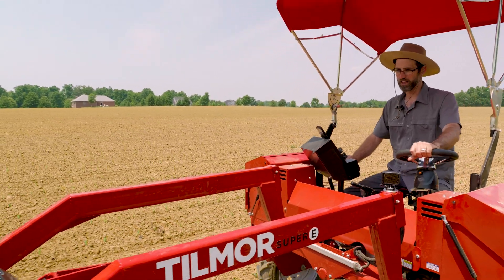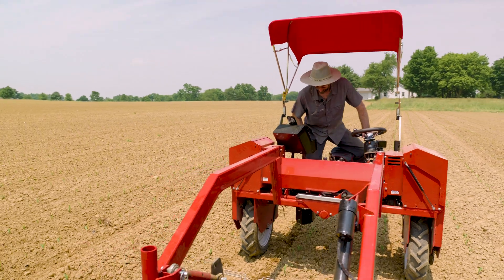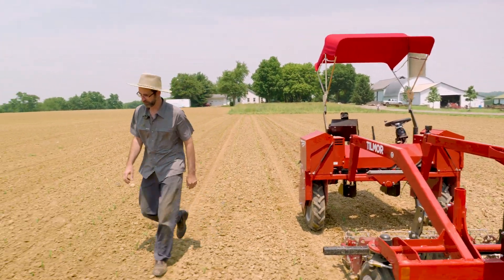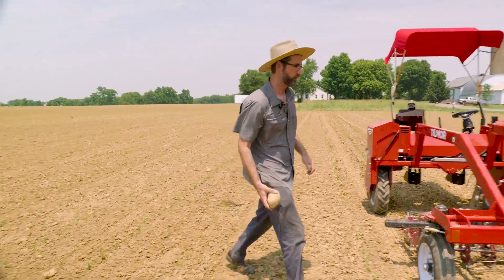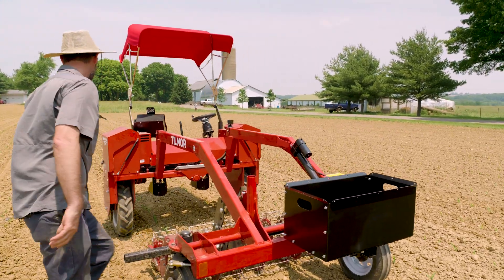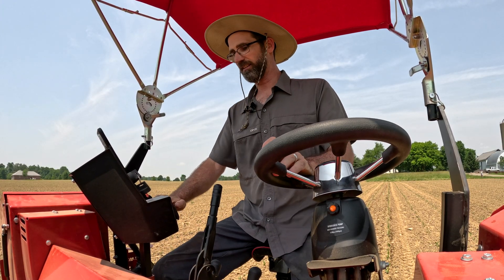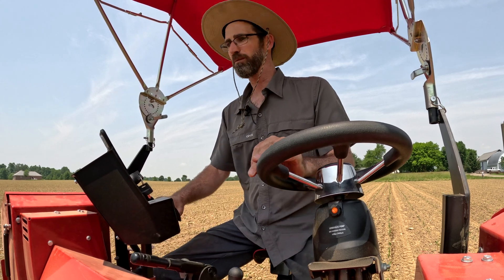I'm just running the unit, checking things out, doing some cultivation, and picking up some rocks along the way. You can see here — pretty easy to get on as well. Pretty easy access, and away we go.